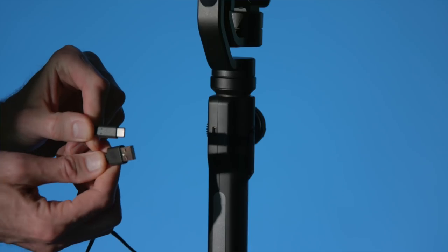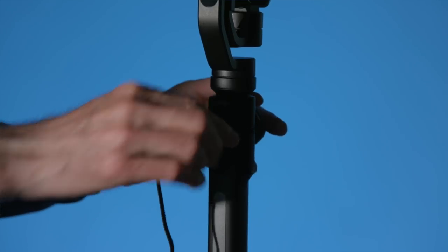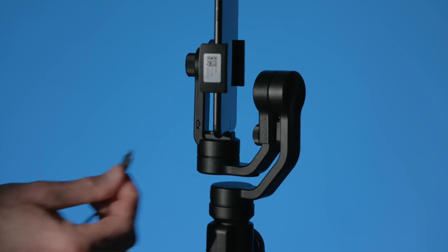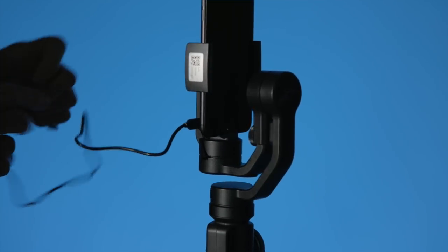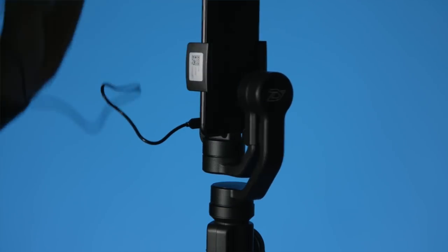The gimbal is powered by an inbuilt battery that they say lasts 12 hours. I've used mine for about four hours and I'm still on about three out of four dots on the battery indicator, so it seems to be tracking towards 12 hours nicely. You can power and charge the gimbal via its USB-C port on the side of the handle. And if your phone configuration is right, you can also power the phone at the same time. iPhones won't work because the Lightning port ends up against the gimbal arm, but Android phones may work.